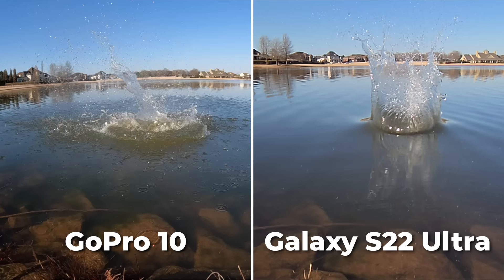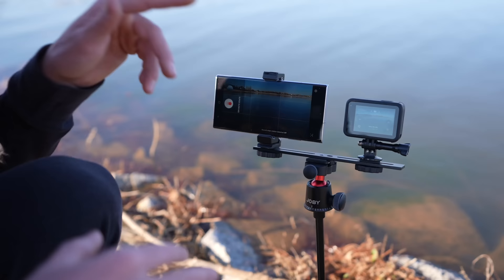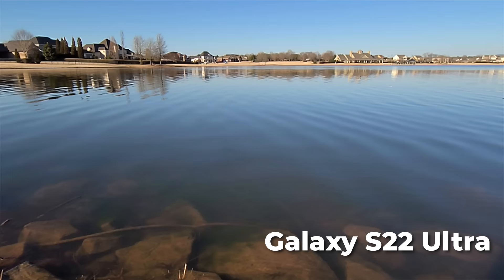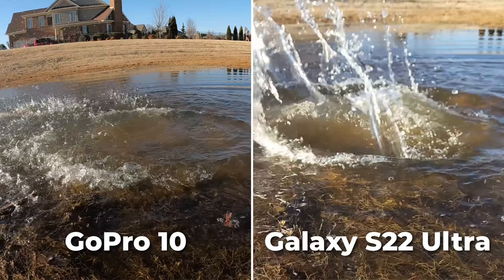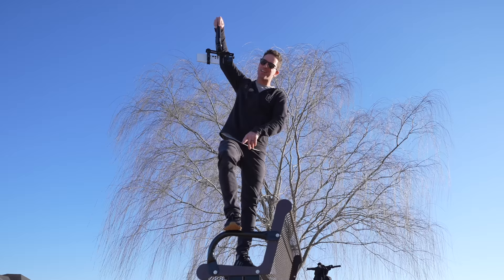That GoPro at 2.7K is pretty sharp looking. A neat trick with the S22 is the auto motion detection mode — it worked out perfectly for this rock. The 4K 120 on the GoPro majorly destroys the S22 in standard slow motion mode — it's way wider angle and super sharp looking. For durability, I think it'd be fine dropping the GoPro from way up high. This video is not sponsored by Samsung — I paid for it myself.